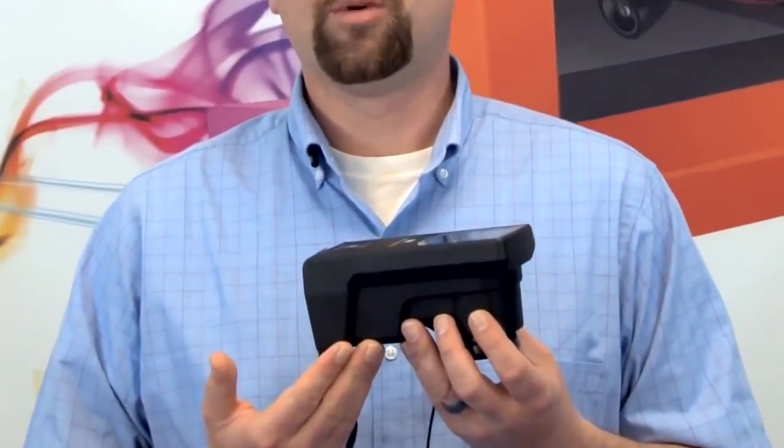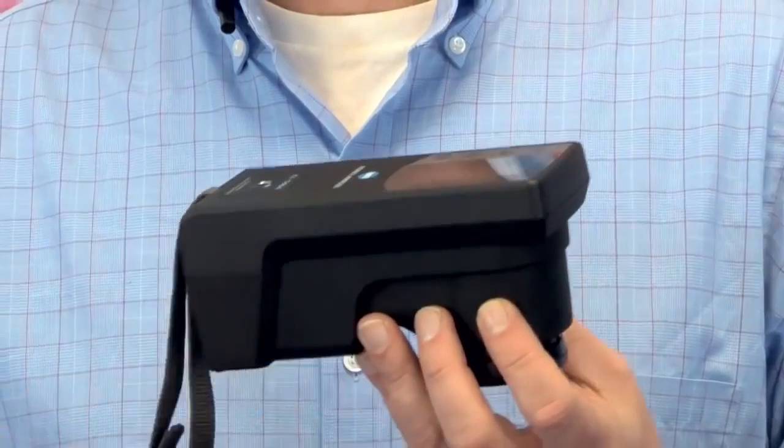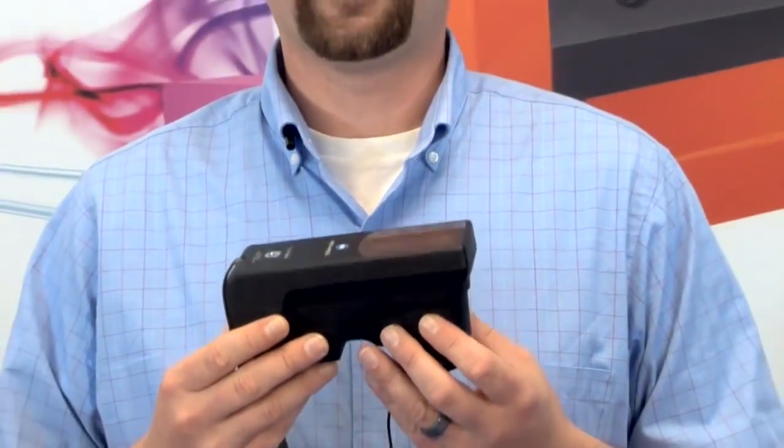Inside the instrument, we have internal memory, which allows you to go into the field, take measurements, store them, and then download them to a PC for later evaluation.